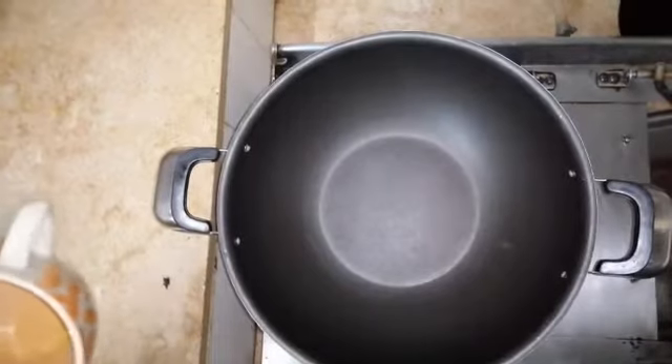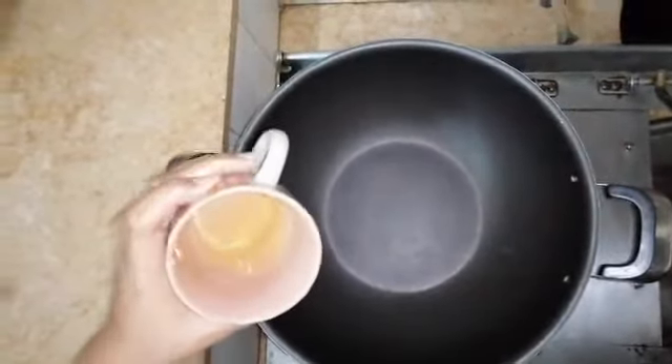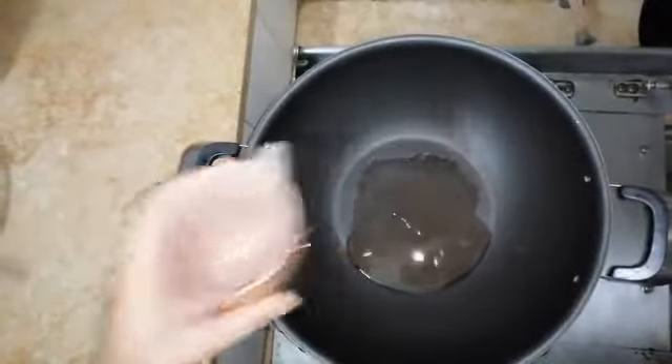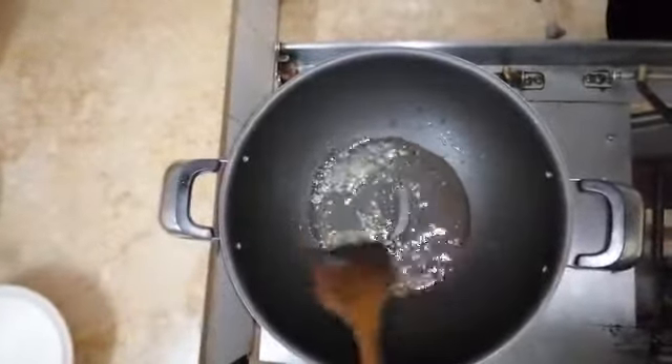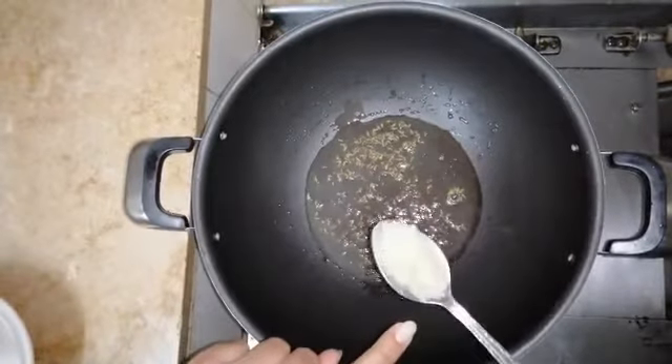First of all, we will heat up the pan and add 3 tablespoons of oil. First, we will add zeera and fry it. Second, we will add 1 tablespoon of garlic paste.